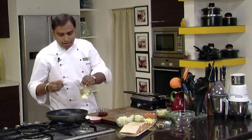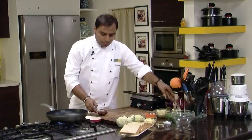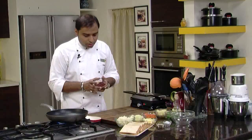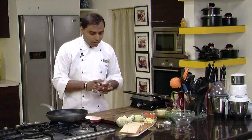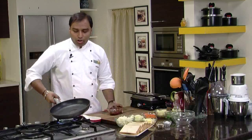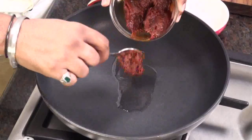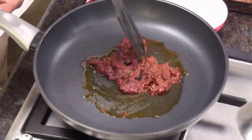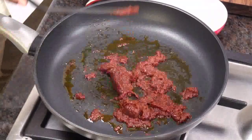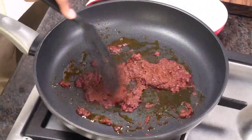I'll switch on the gas and add a very little bit of oil. There's a reason for it — as you'll notice, the Bhuna Masala already has a lot of oil in it because it is made with oil, onion, tomatoes, and other spices. So you can avoid the extra oil if you prefer. Now the oil is heated — let's add the onion tomato masala into it. We just need to heat up the Bhuna Masala a little bit and then add the rest of the ingredients, since it's already cooked and out of the packet.